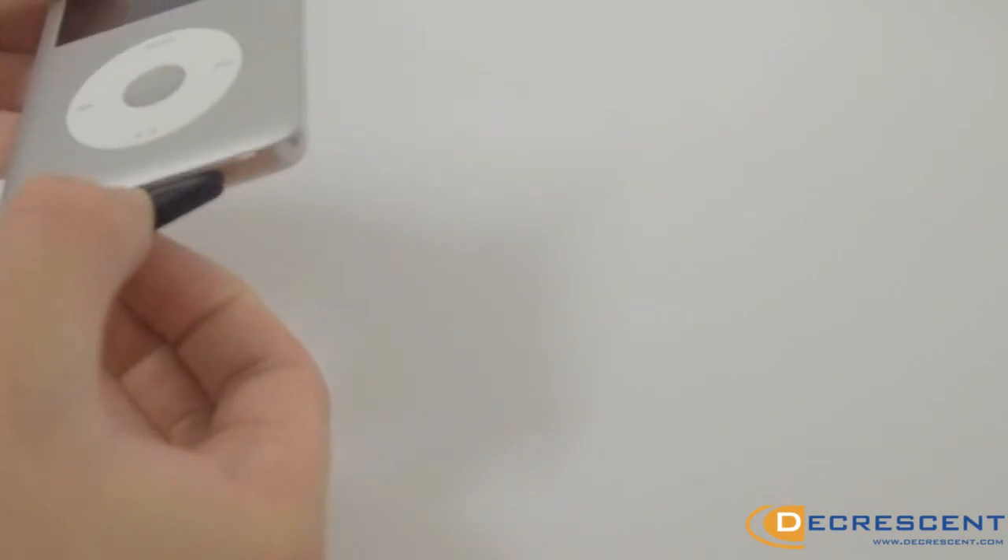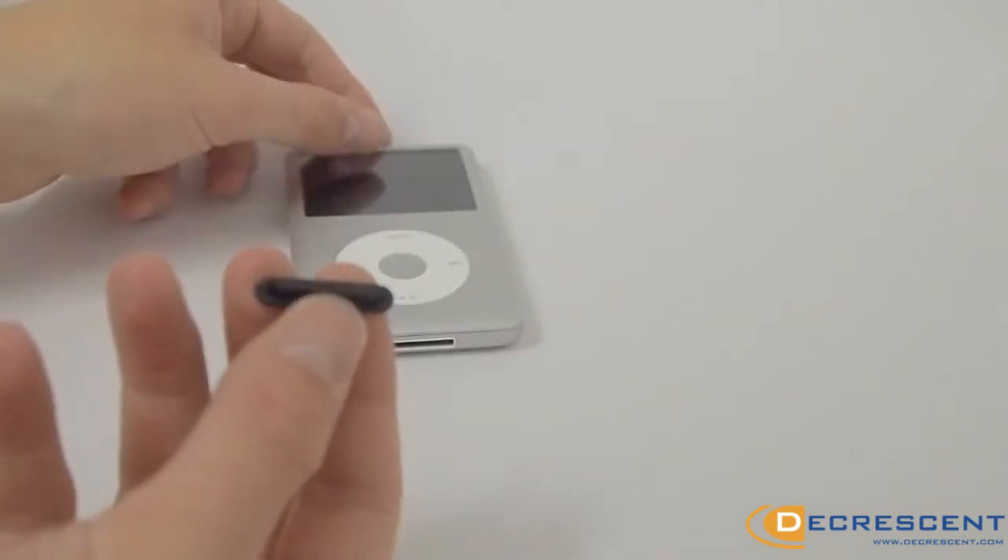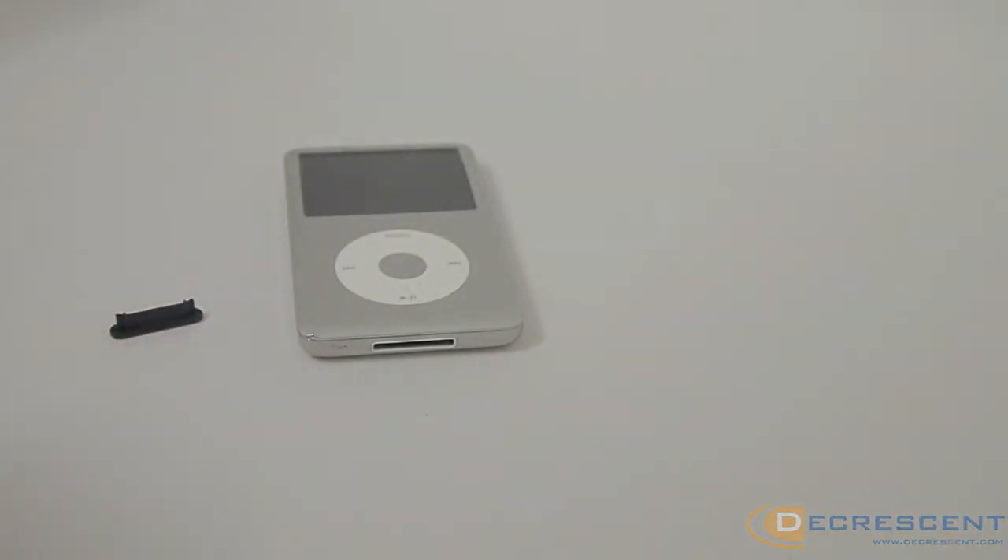Your Apple gadget can't be without one. Pick yours up today from decrescent.com.